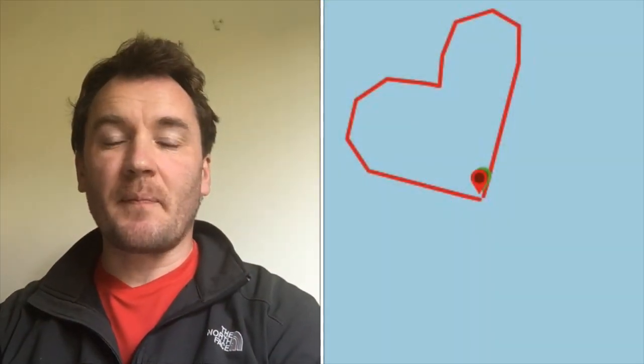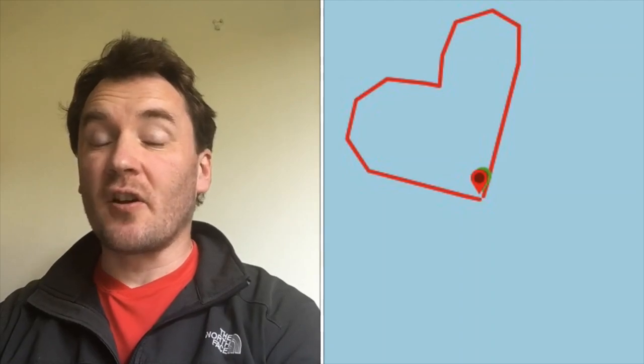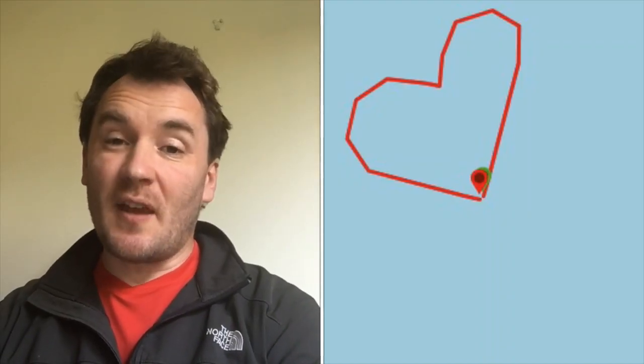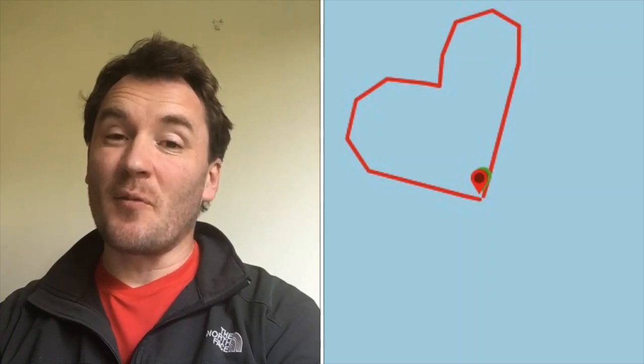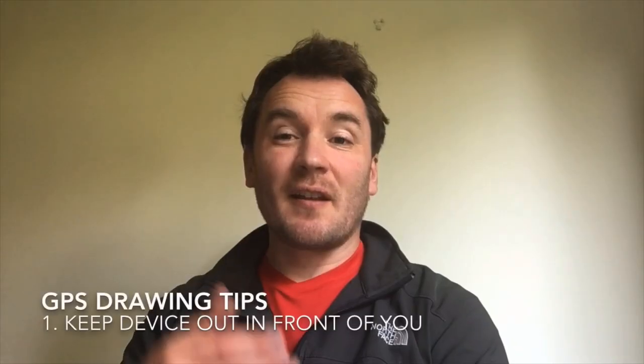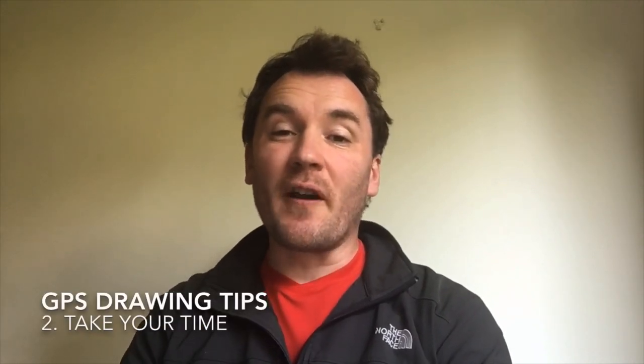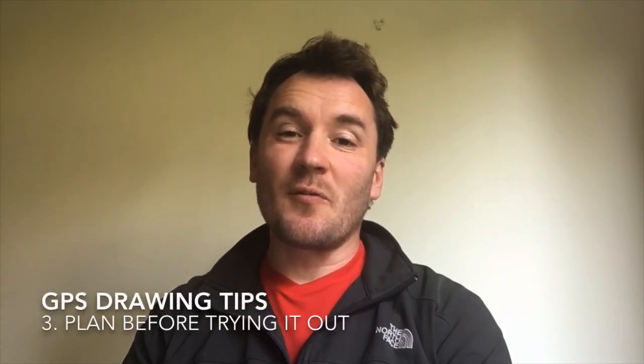I finished off with drawing a harder shape. I actually thought that mixing straight lines and curved lines would be more difficult than it was, but it worked out pretty good. Definitely more practice needed before I try anything more intricate. But I did find that keeping the device out in front, taking my time, and doing a little bit of planning before going out really helps. If you try it yourselves, maybe take a little screenshot and post it below so we can have a look. Be safe and keep active.